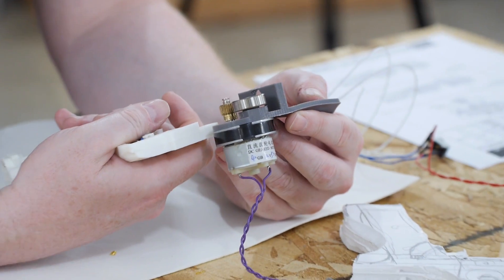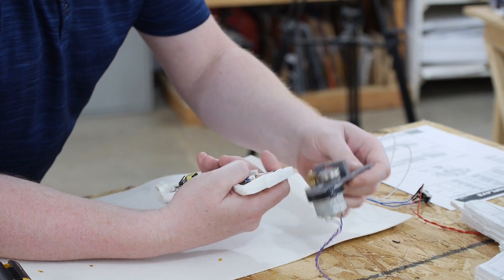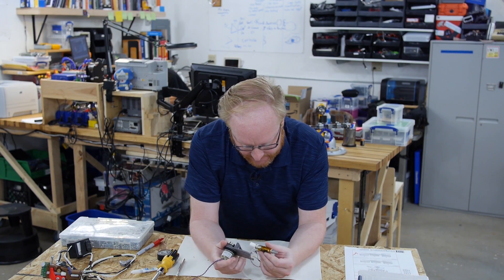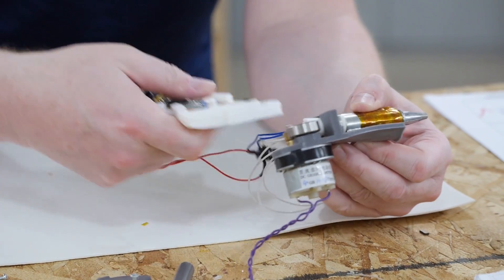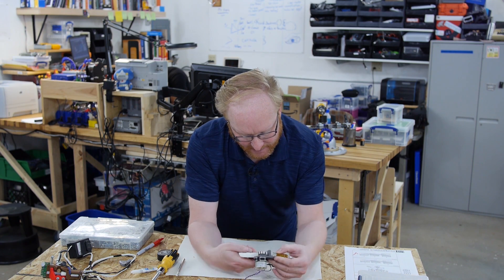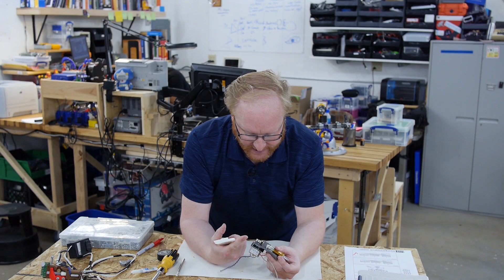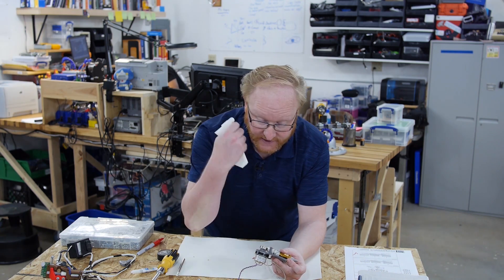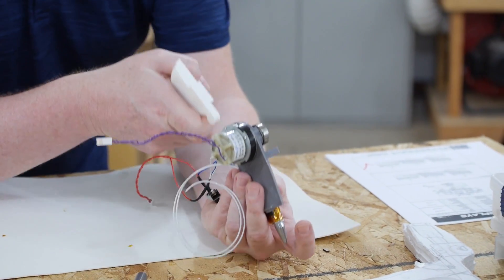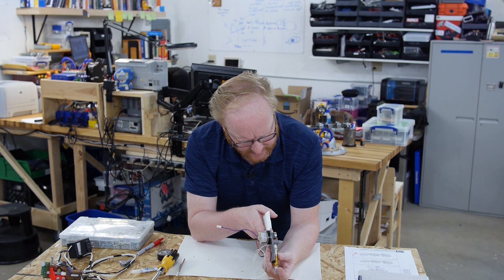Next we need to figure out how to attach this to the main handle. We have our original mock-up here — it shows the extruder motor being about this far forward. What really matters is its relation to the hot end, because the hot end shows us how far forward the nozzle is actually going to be. If you put the motor too far back, the gun's going to be really stumpy and short, so I want it a little further forward. I have a Fusion 360 drawing of this part and I need to merge that drawing with this one, making sure everything is oriented correctly and the center of the glue stick lines up with where the halves go together.